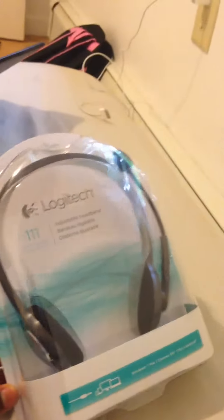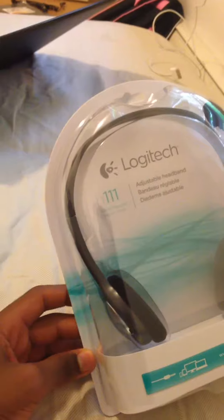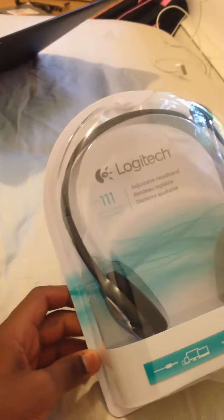How's it going guys? I am Murray Monster, and I am going to be unboxing the Logitech headphones with the microphone. Oh my gosh, this is going to be awesome.